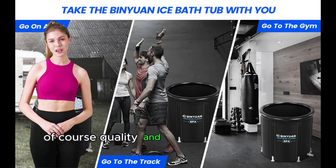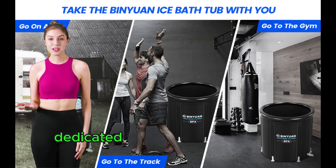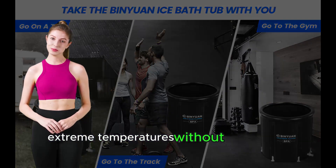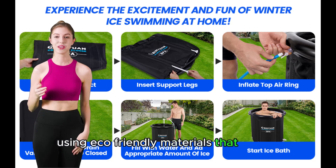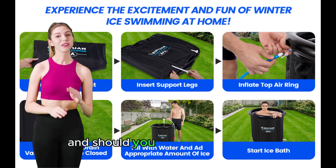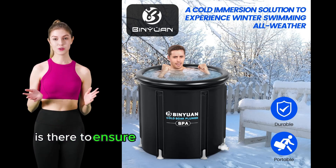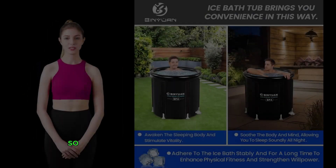Quality and after-sales service are paramount. The Binyawan team is dedicated to providing a product that withstands extreme temperatures without bending or ripping, using eco-friendly materials that ensure your plunge is not just effective but also conscious of the environment. And should you ever have concerns, their responsive after-sales support is there to ensure your cold plunge experience remains nothing short of amazing.